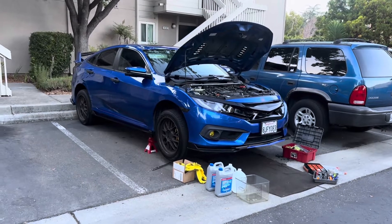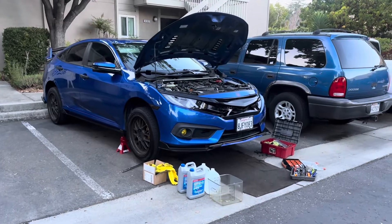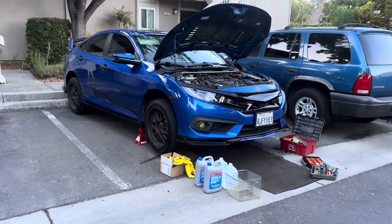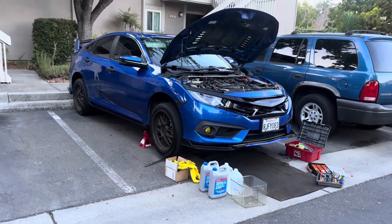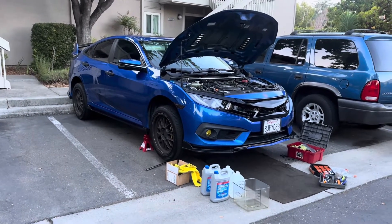Welcome back to the channel. Today we're working on our 10th generation Honda Civic Touring. We're going to be changing the coolant, and you should be doing this at least every seven years or 100,000 miles. We're at about 92 to 93,000 miles now, so I think it's time to do it.